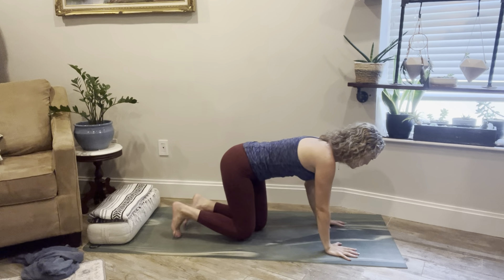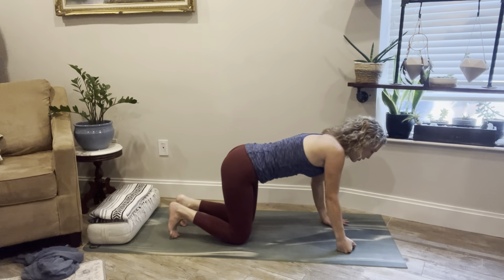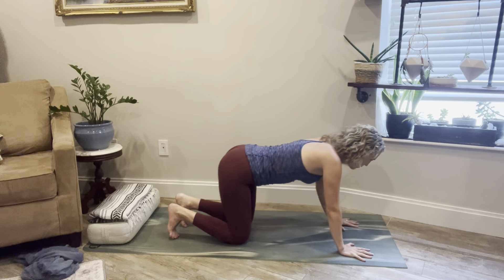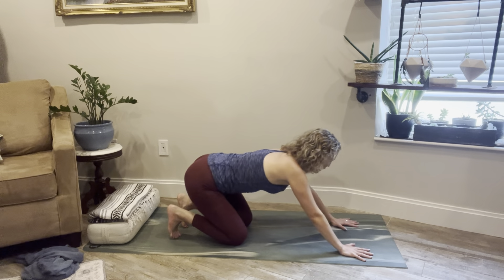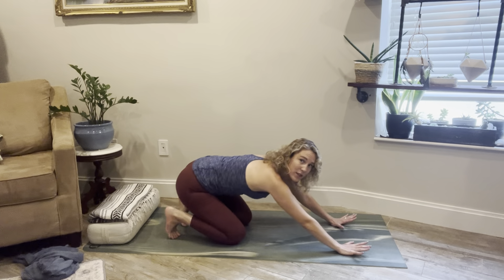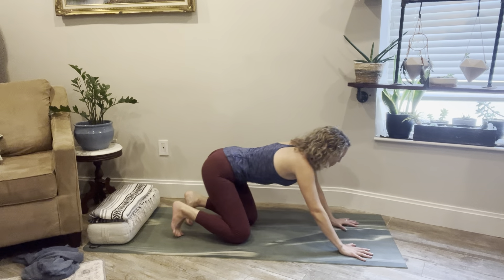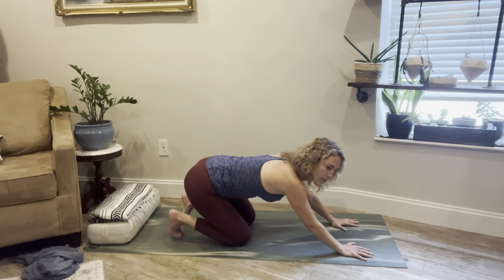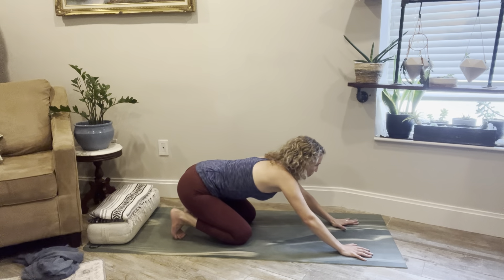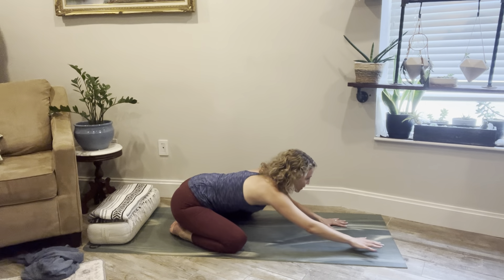We're going to find our way to an all-fours position — hands and knees — taking your time to arrive here. Tuck the toes under, we're going to shift forward and back. If the wrists are bothering you, you can come onto the fists or down to the forearms. Maybe closing the eyes here. When you're ready, you can start to make some circular movements, going in a circle one way, then reversing the circle. Then we'll come back to center, open up the knees wide.